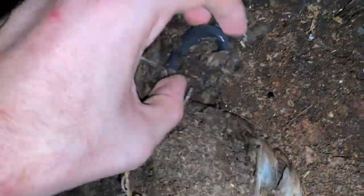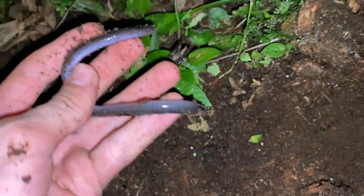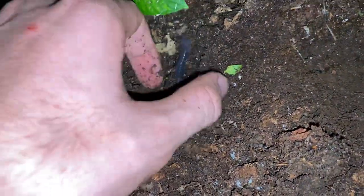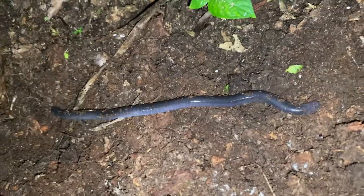Oh nice, we've got a caecilian in here! This is really cool — hold on, it's trying to get away. There we go, got it. This is a Dermophis caecilian, I think. I'm going to avoid touching it too much, but I also don't want it to get away.